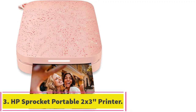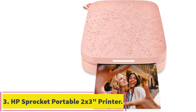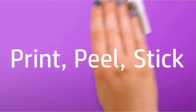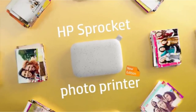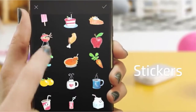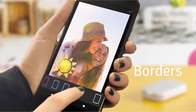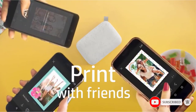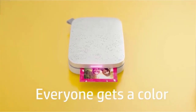Number three: the HP Sprocket portable 2 by 3 inch instant photo printer. The HP Sprocket is a great way to print your favorite photos while on the go. This printer uses ZINK sticky-backed paper to produce high quality, long-lasting prints that are water and tear resistant. With the HP Sprocket app, you can edit your images before printing and even add filters and text.